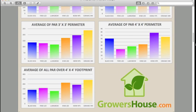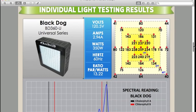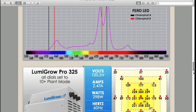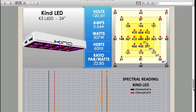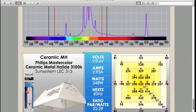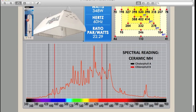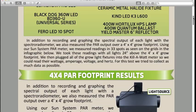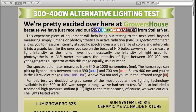We really wanted to make this information available so you can purchase the light best for your needs. If you're growing in a 2x2 versus a 4x4, you might choose a different light after reviewing this data. We also included the raw data in a downloadable spreadsheet below — you can use it any way you like, post it online, or make additional graphs that you think would be relevant.